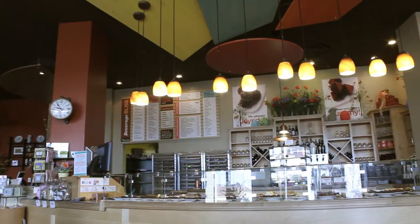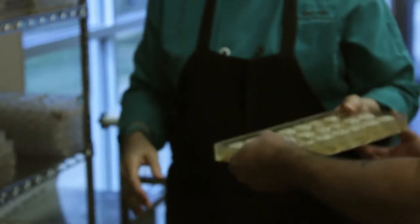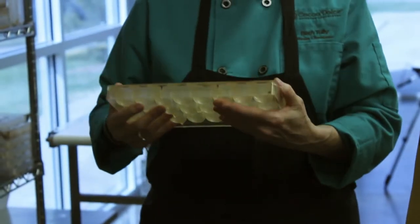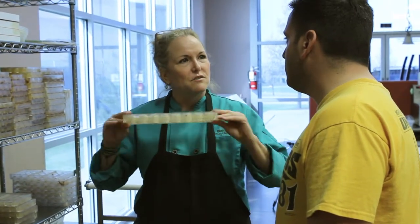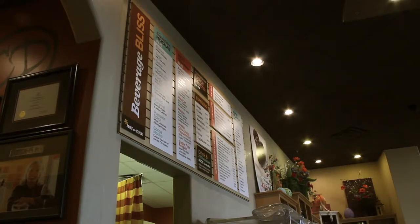These are the kinds of molds we use — European polycarbonate. You can feel they're super tough, pretty heavy duty. What we do is fill these cavities with tempered chocolate, turn it over, dump all of that out, clean it up a little bit, and then you have a chocolate shell. Then we can put whatever we want in the center of it.